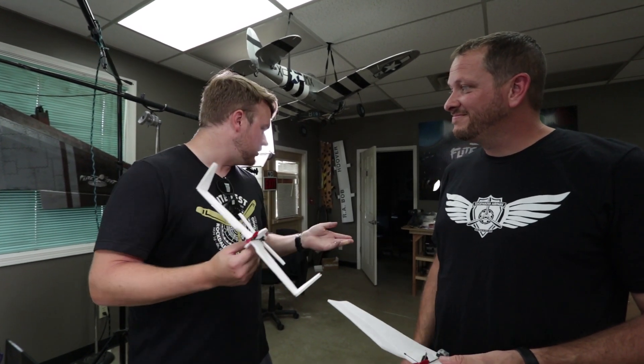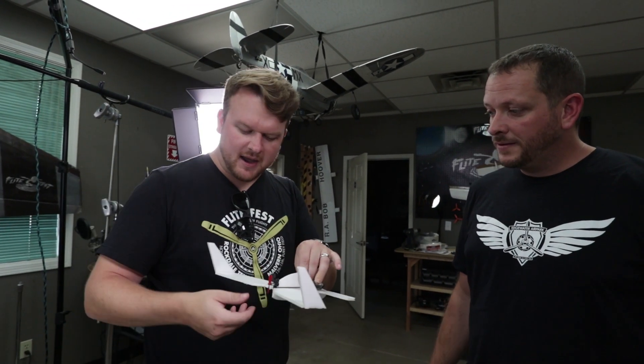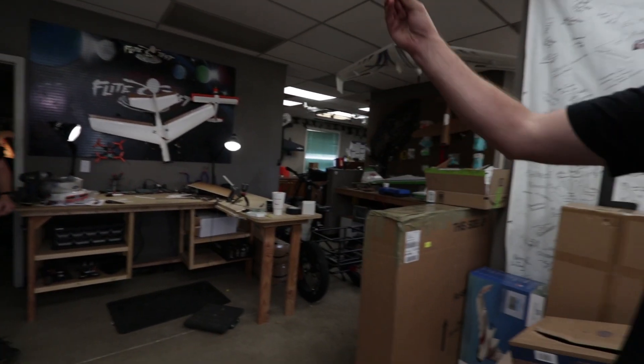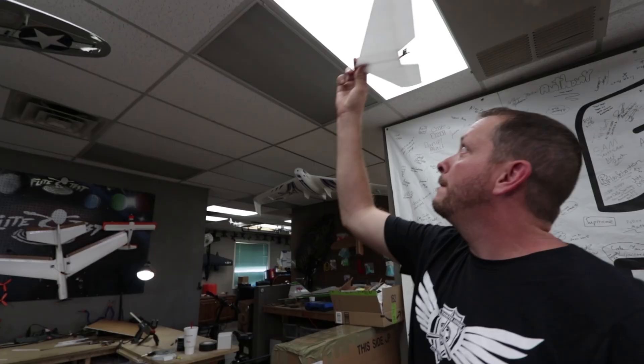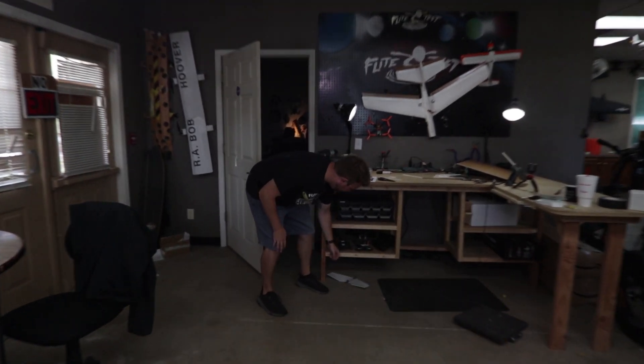The idea we're going to try here is: even with a plane this small, we can do it right here — just throw it, make sure your CG is good, see if it's nose diving, see if it's ballooning up or tail heavy. And then from there you can make minor adjustments to either your CG or your control surfaces. Let's go with yours first because I feel like mine's going to break if you just look at it wrong. Okay, ready? Here we go. So it stalled, but then it looked pretty good — I think I just threw it a little too hard.